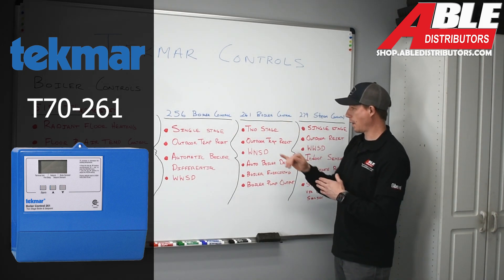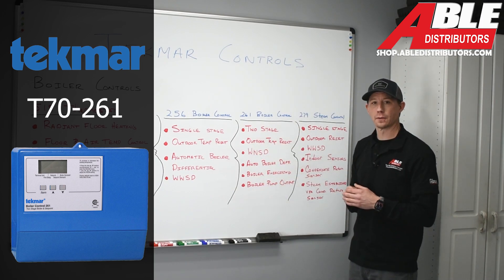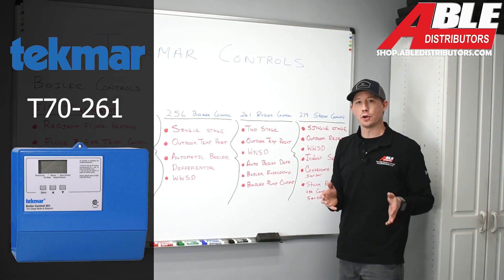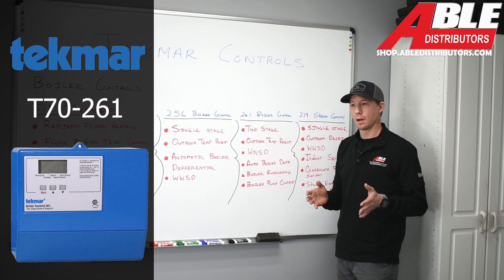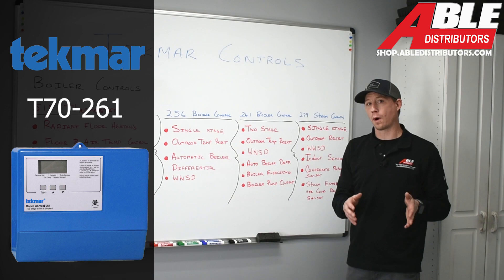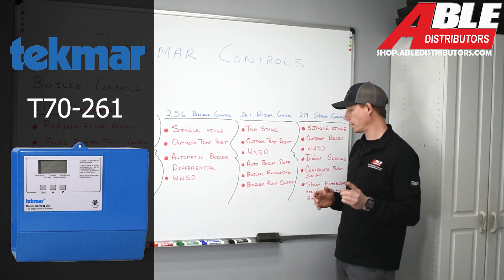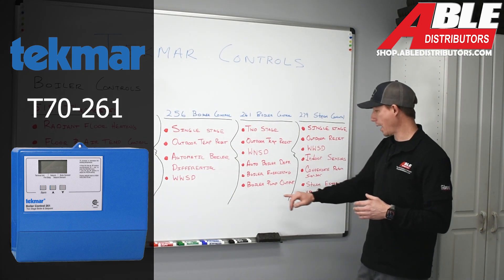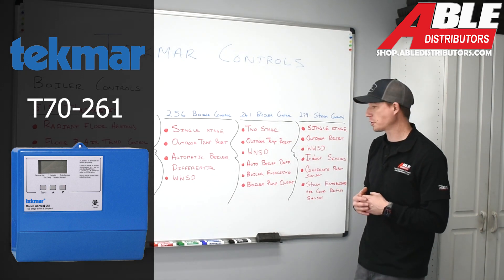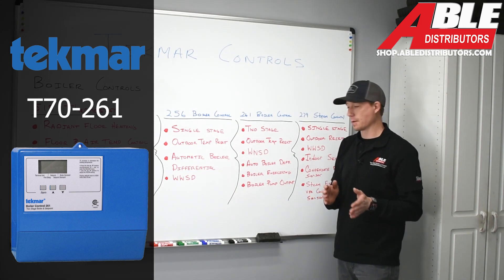Being two-stage, this control will allow you to exercise two boilers with equal run time on both. It accounts for outdoor and indoor temperature, and if there's a demand it will fire both boilers at one time. It also has a built-in boiler pump output, which should be used in a primary-secondary situation where you want this controller to turn on your primary pumps based on demand.